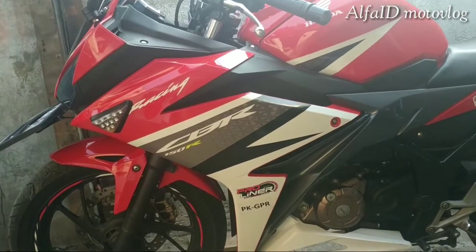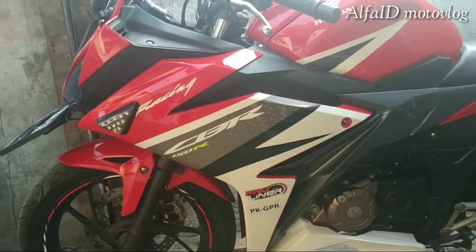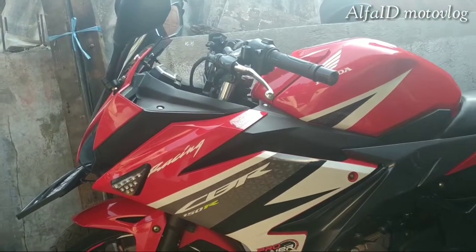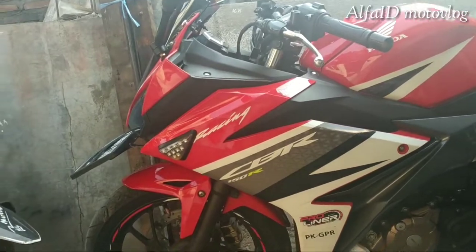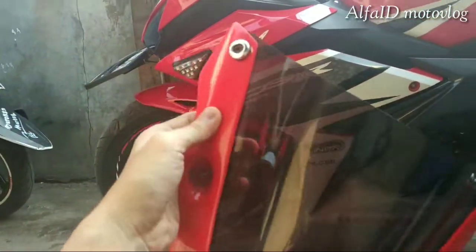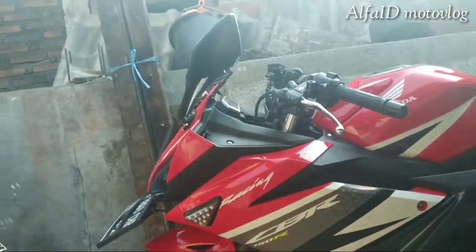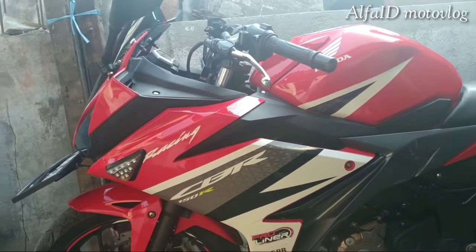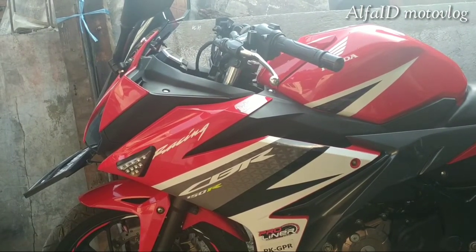Halo semuanya, balik lagi orang gue, Alfie di Montefro. Nah motor gue keliatan beda nggak? Ganti visor ke visor jenong pendek, gue beli seharga 150 ribu di Bukalapak.